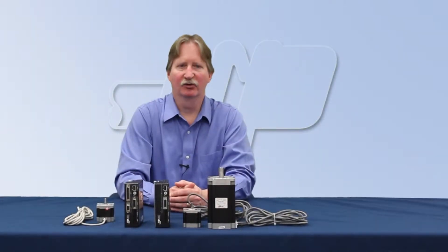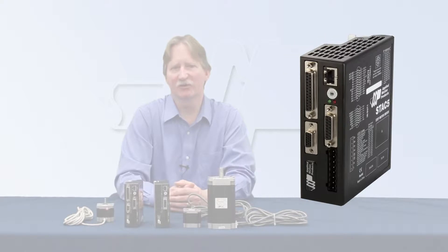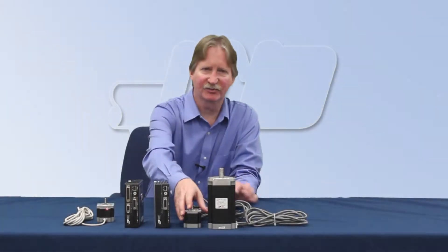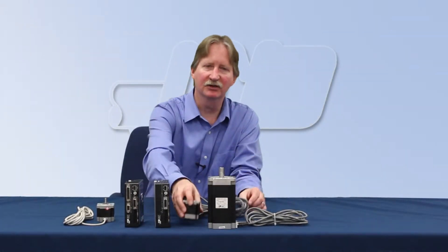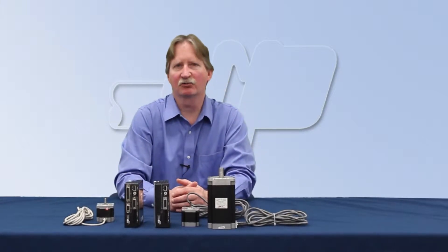Today's featured product is the STAC5 step motor drive. The STAC5 is an advanced technology digital drive with a built-in high voltage power supply. Use it with our specially matched size 23 and size 34 step motors to deliver high torque across a wide speed range.